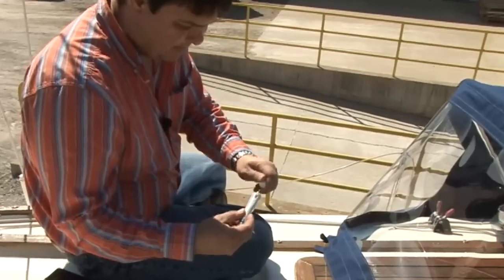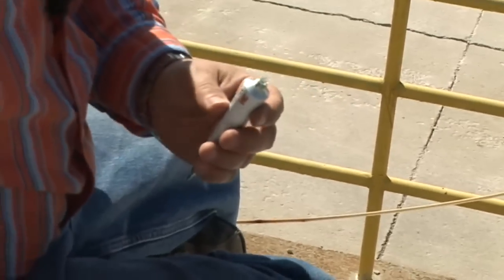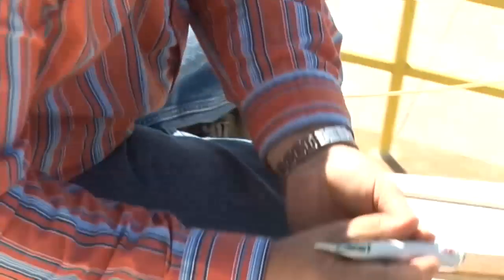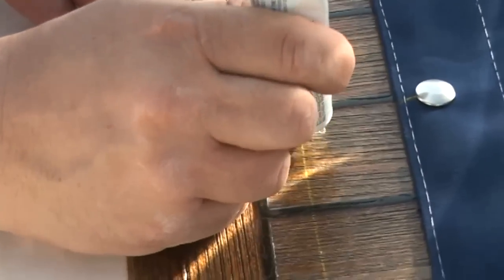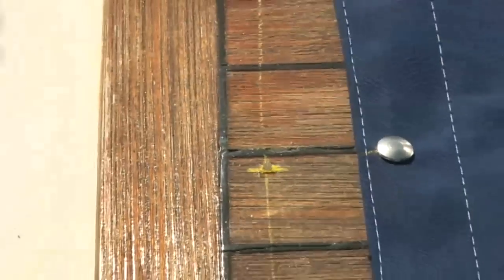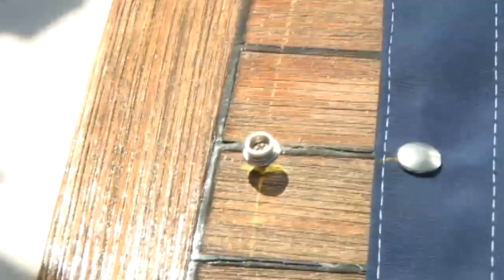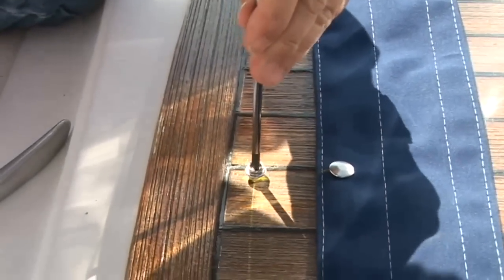The way we do that — and this is a tube we've already used — when you've got a tube you've already used, it's a good idea to take a rag and get some of the old stuff out. Then we just want to put a dab right over the hole, just enough that it will suck down into the screw hole. Place our fastener and use a good quality Phillips screwdriver to thread it in place.